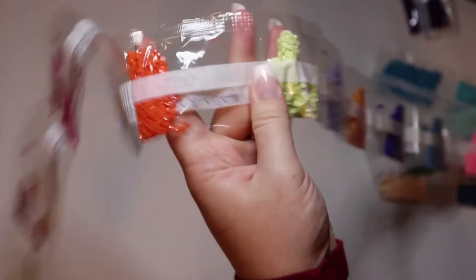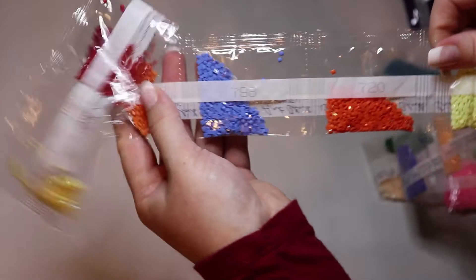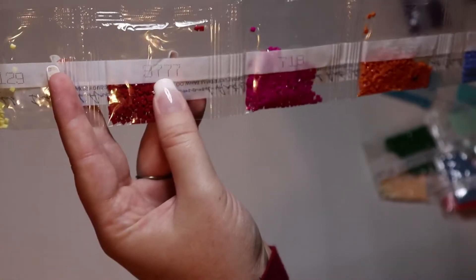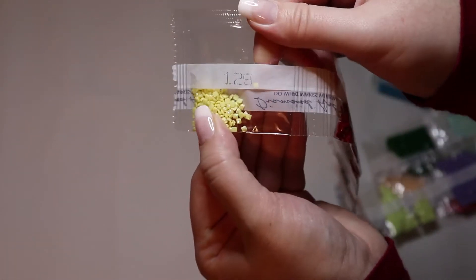I love this color: 772. And that soft yellow 129 — this is going to be stunning.